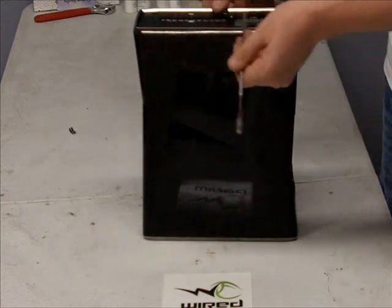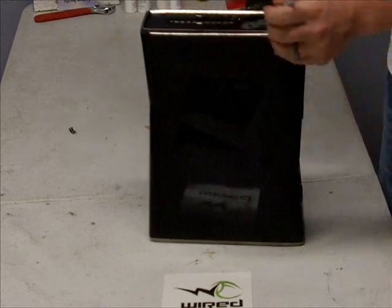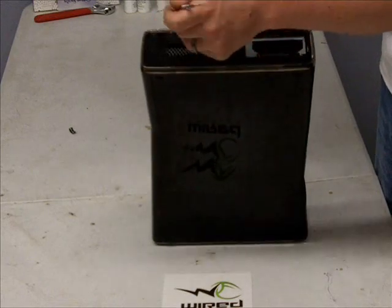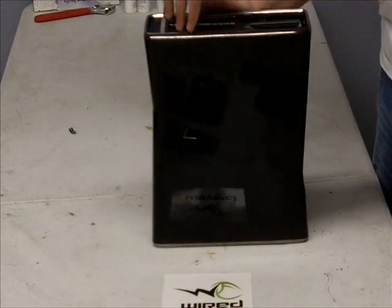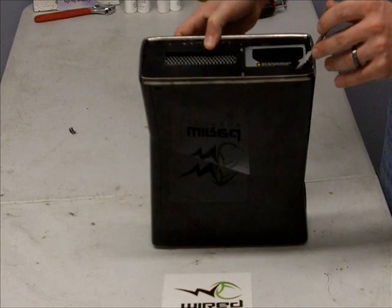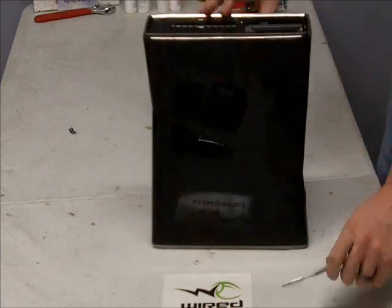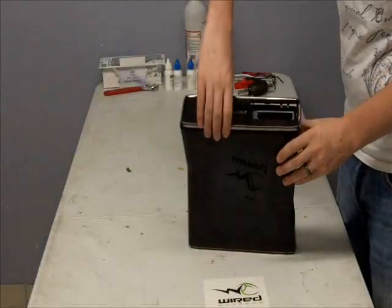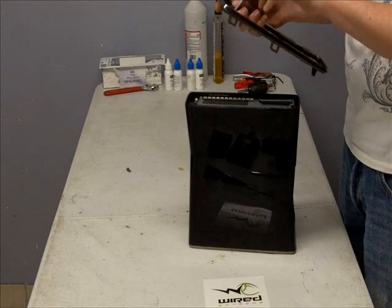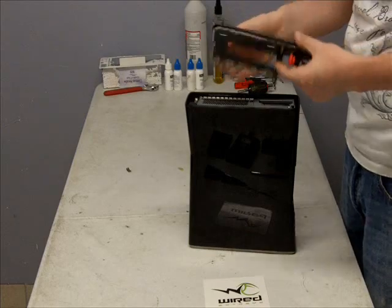Now, basically the same thing for the casing. There's no more tabs on the back like on the regular Xbox. You're going to have to get a light to see where exactly the tabs are to get the casing off — you can't see them with the naked eye without the light. They are located here, here, here, here, here, here, and here. The two above the hard drive you can't exactly see.